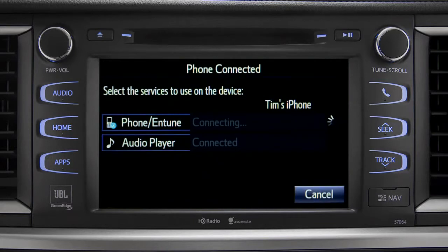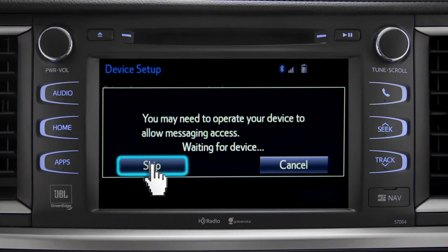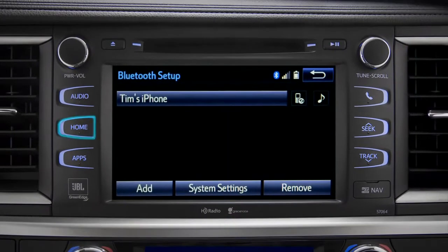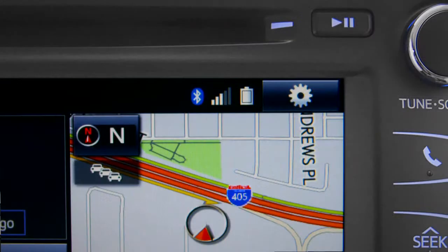When you see 'Bluetooth pairing was successful,' both your phone and music player have been paired. The Intune system will remind you to look at your phone to see if it needs permission to allow message access. We'll skip that for now — tap OK and press the Home button to return to where you started.